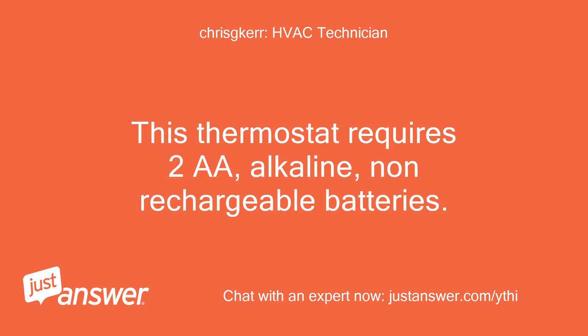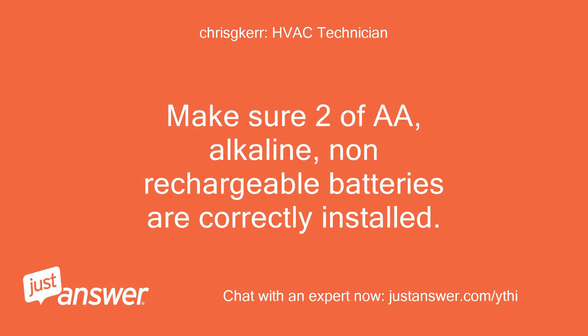This thermostat requires two AA alkaline non-rechargeable batteries. Make sure two AA alkaline non-rechargeable batteries are correctly installed.